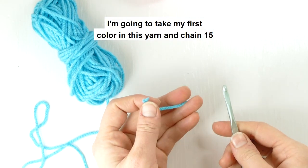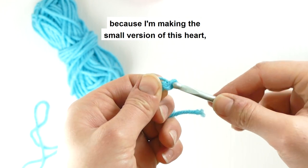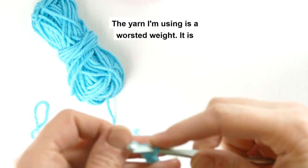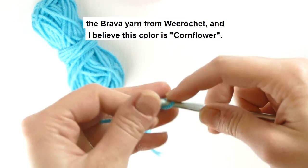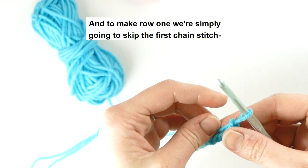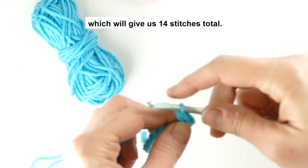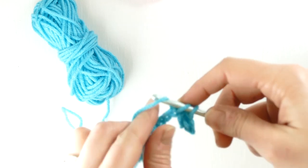So you see my H hook here. I'm going to take my first color in this yarn and chain 15, because I'm making the small version of this heart which will turn out to be four inches square. The pattern starts with 15 chain stitches. The yarn I'm using is a worsted weight — it's the Brava yarn from We Crochet, and I believe this color is Cornflower. We're going to skip the first chain stitch and put a single crochet stitch into all of the other chains, which will give us 14 stitches total. Every single one of the rows is going to have 14 single crochet stitches.